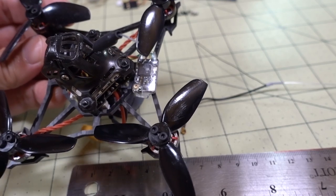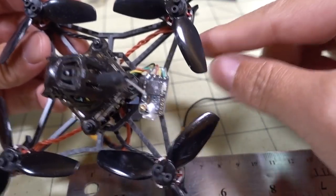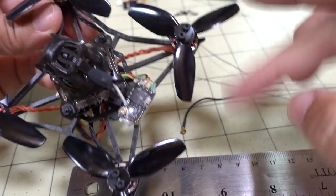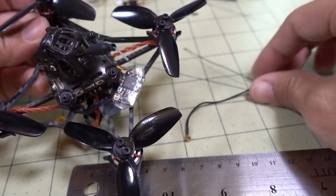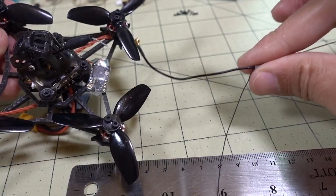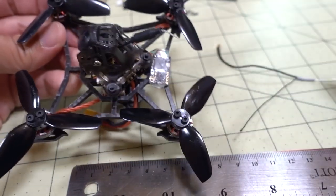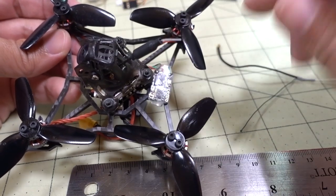A while back I made a video on how to secure your Crossfire antenna on the Larva X — I had put them out on these two legs of the arm over here. I'll put a link in the description to that video, but I thought maybe there would be a better way, and maybe a smaller antenna, because something that unwieldy kind of gets in the way of everything.